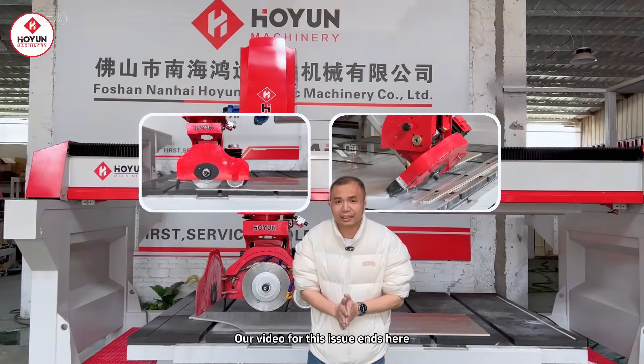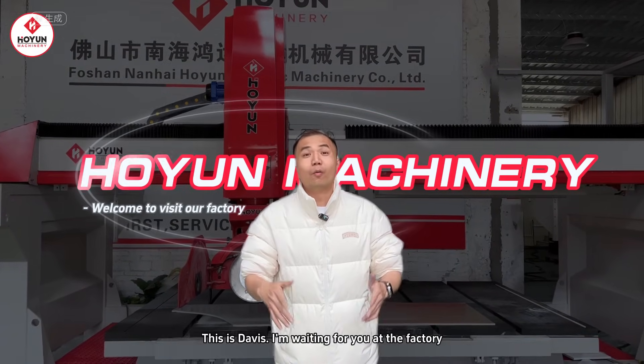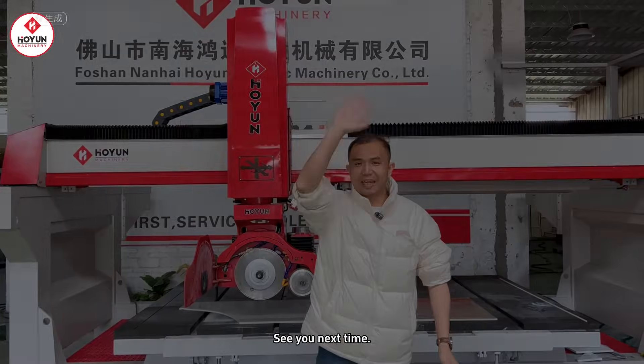This video of ours ends here. If you're interested, please message me in the comments. I'm Davis. I'm waiting for you at the factory. See you in the next video.